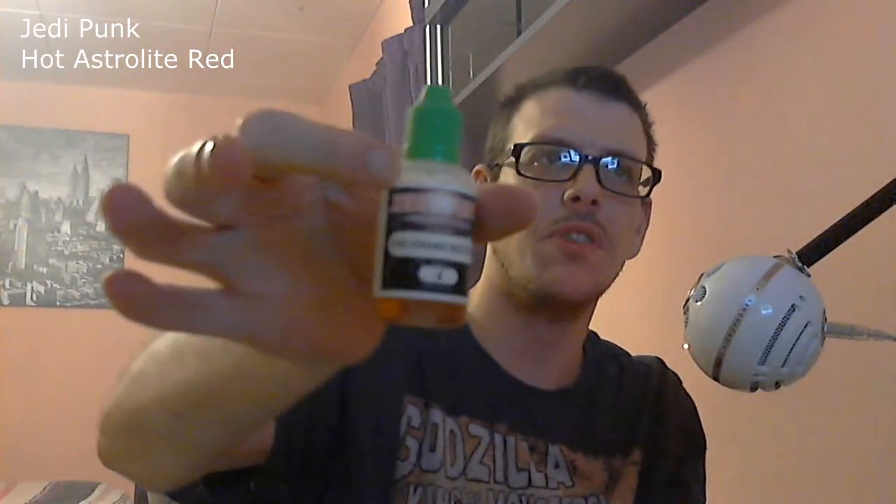If you ever get a chance, definitely check out some Jedi Punk liquids because they do some fantastic flavours. They do Astrolite Red, which is a really nice flavour, and a few other things — really good range. The quality is premium, and I would definitely rate these as premium. Time after time, I've picked up a bottle of Jedi Punk. I had a bottle before Christmas — the Grand Reserve — never reviewed it, but it was absolutely fantastic, like a spiced custard. Really nice over Christmas time.